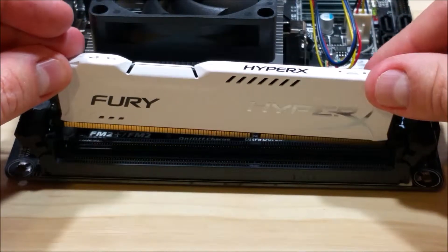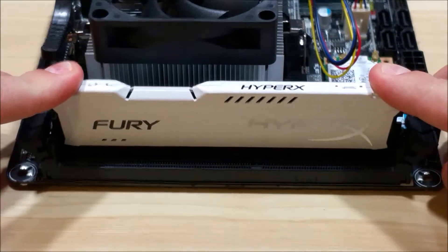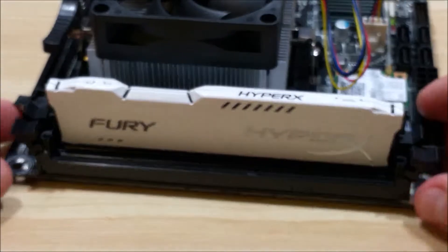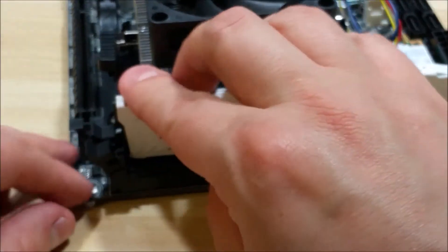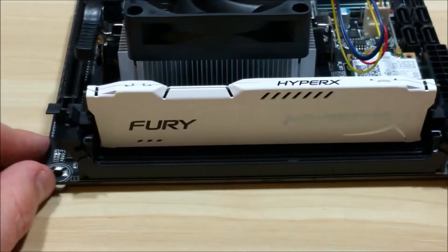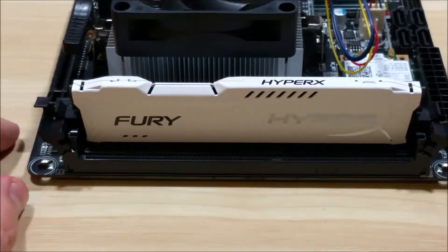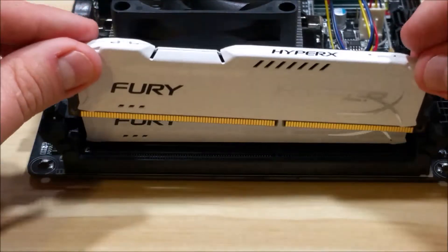We're going to put on both sides of the RAM. We're going to take it and press it down evenly on both sides. If one side goes in before the other, that's totally fine. One thing you want to make sure happens is that these connectors, like this one right here on this side, push into the open slot on the side of the RAM. That'll mean that you've got a secure connection put into the motherboard. If you don't have that, you may get some errors upon startup.